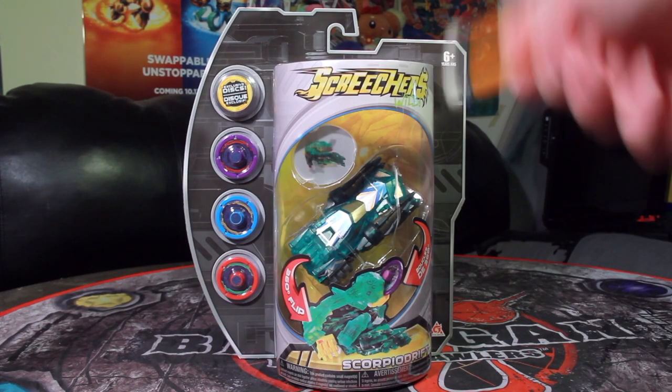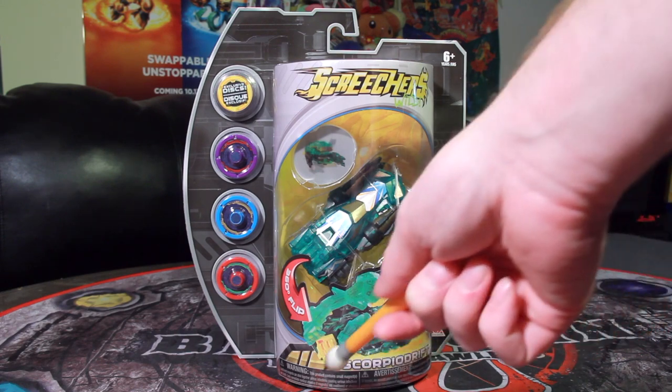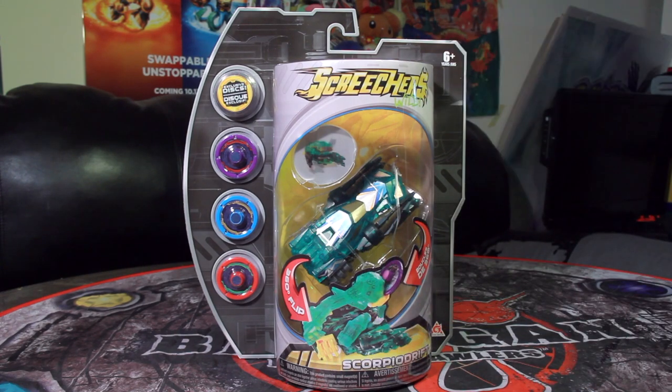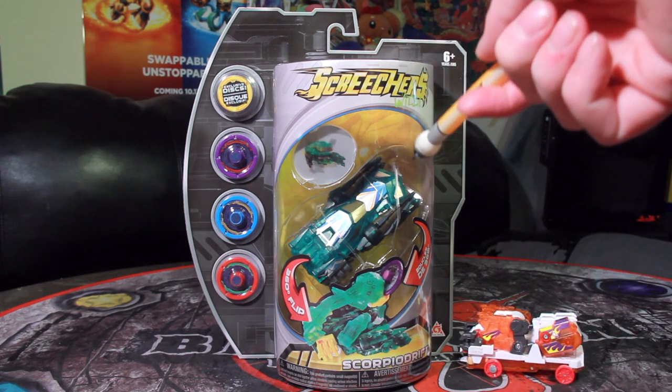Hey everybody, this is Kodak here and we're back with some more Screechers Wild. This time we're taking a look at another Toys R Us exclusive, Scorpio Drift — Fast and the Furious Scorpio Drift. Scorpio Drift, like Stormhorn before it, is one of the former Toys R Us exclusives.